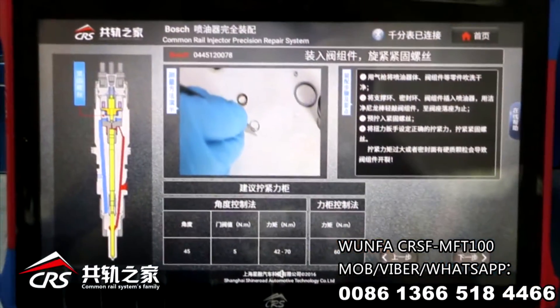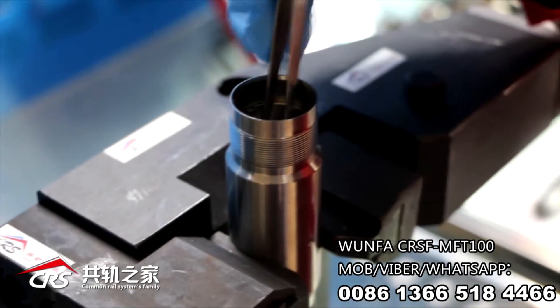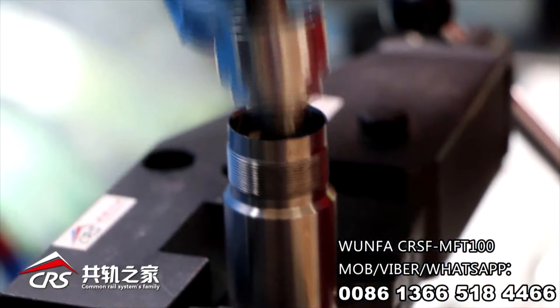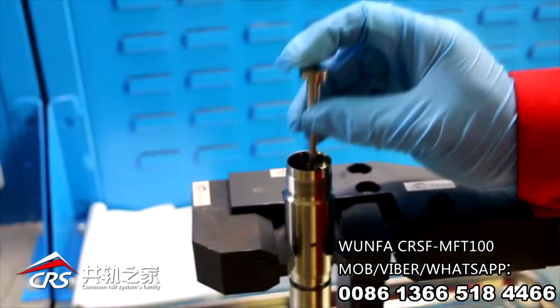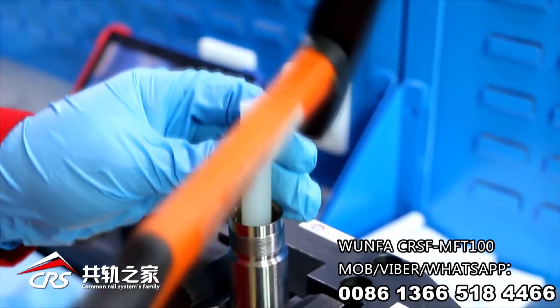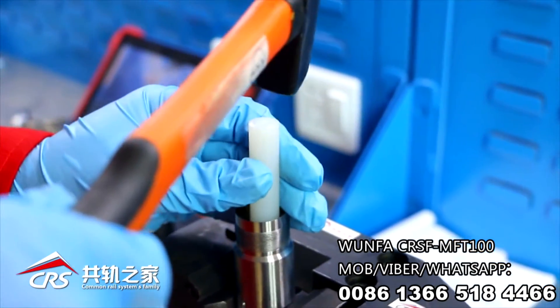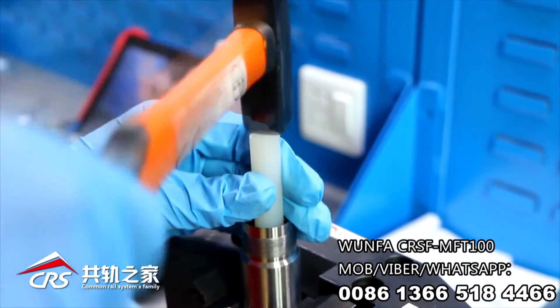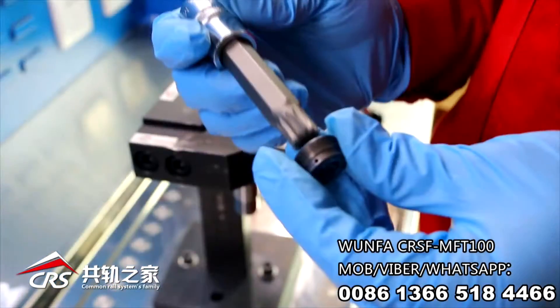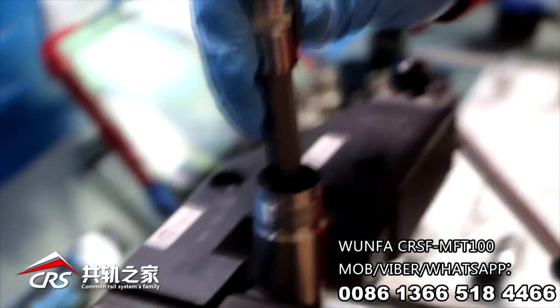According to guidance, insert the support ring, seal ring, and valve set in turn. Clamp the injector body on the table vise. Tap the valve set using a soft rod until the valve piece is well positioned. According to indication, set a right torque and final-tighten the retaining screw.